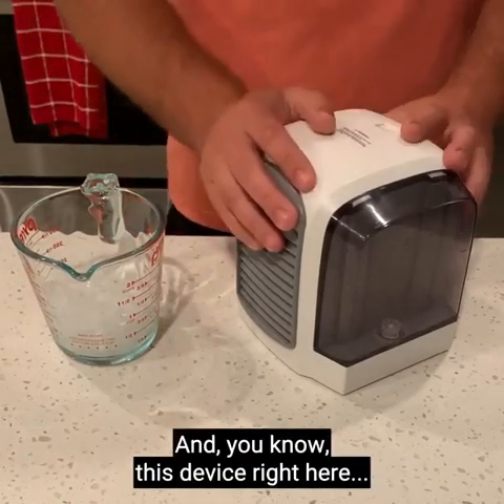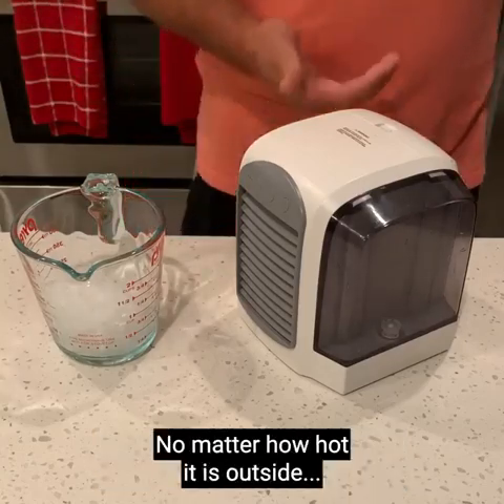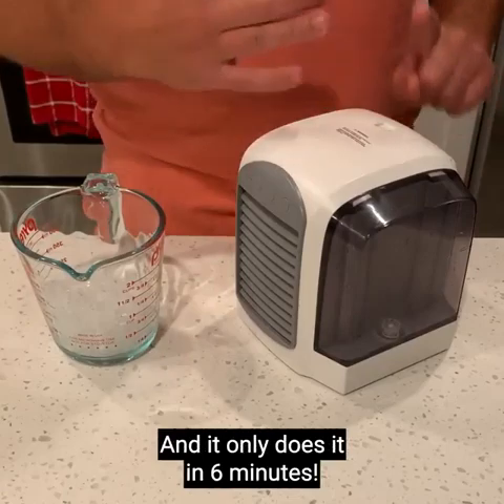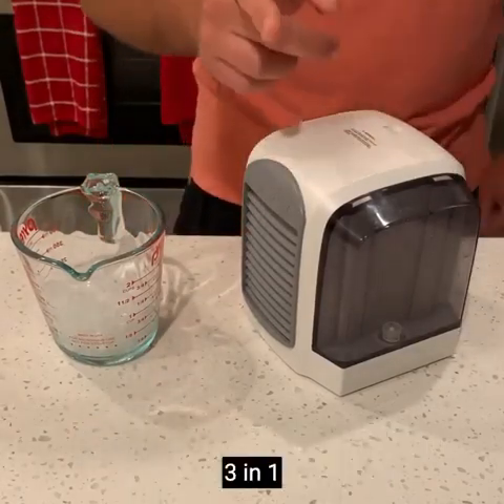This device right here is a super easy way to quickly cool down any room in your home to as low as 65 degrees Fahrenheit, no matter how hot it is outside, and it only takes six minutes. This device is called Easy Cool Breeze — it's a recently developed air conditioner, air purifier, and cooler three-in-one.